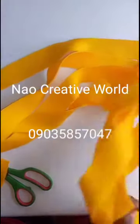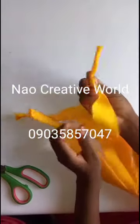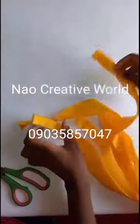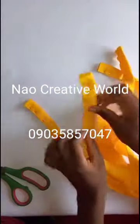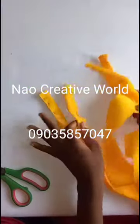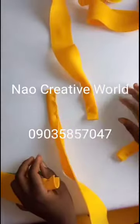The next thing I'll do is take them one after the other. From one end I'm going to use my pins to hold it down — I'll fold each strip into two equal halves and use my pins to hold it down. The next thing we'll be doing is how to position them before we start braiding.